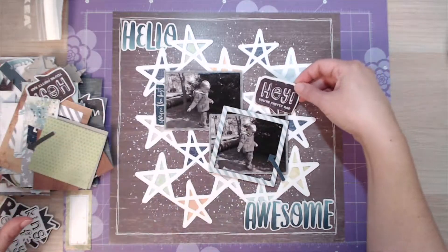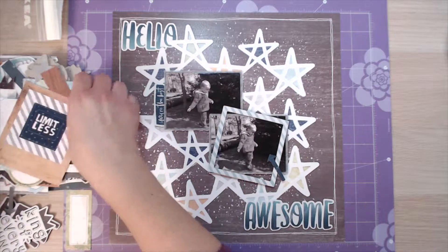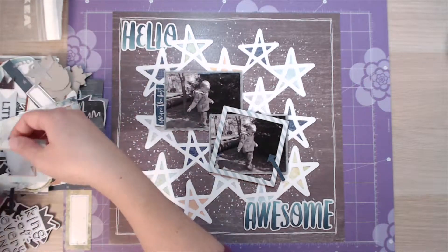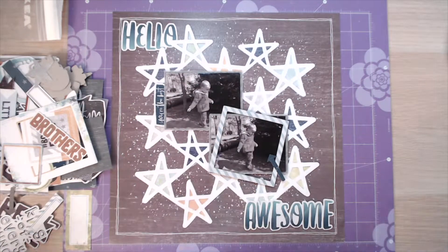All I'm doing with this layout is so, so simple. Because it's a pre-cut sheet, it's already covered in the stars, it's already covered in splatter, it's already got the cut file on. All I'm doing is having a bit of fun with embellishments and going through everything I've got and embellishing it basically.